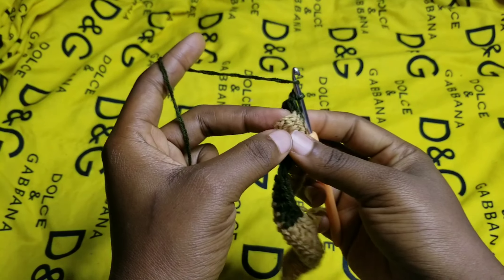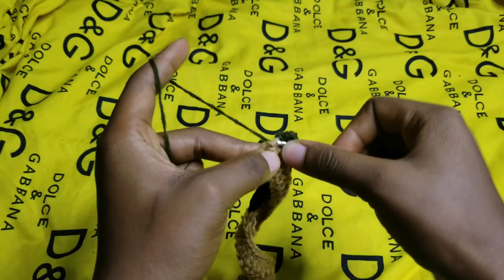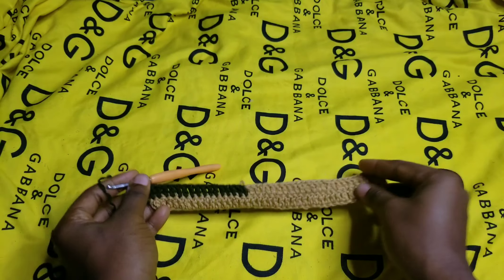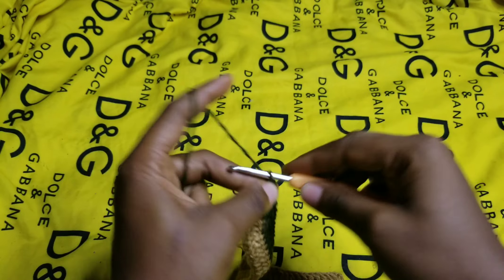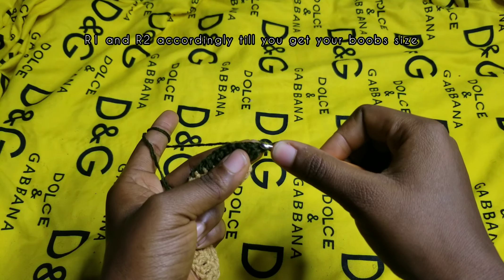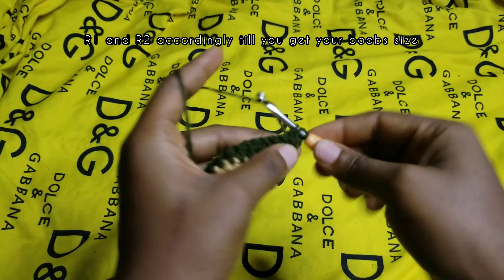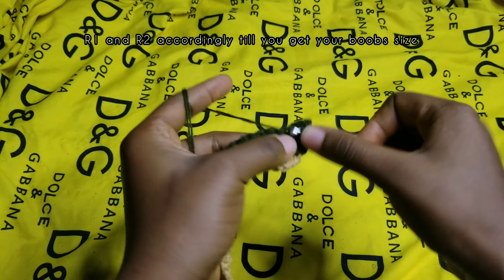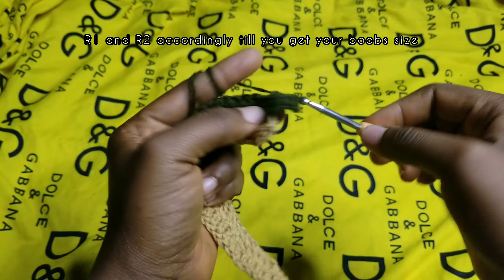At the end you have only one stitch left, so you're going to make two double crochets there — this is one and this is the second one. You have made your increases at both ends. For the third row, repeat the first row: chain up two, turn your work, make one double crochet in the same space. The two chains do not count as a double crochet — it's just your turning point. Continue with one double crochet until you get to the end, then turn around and repeat row two for row four.